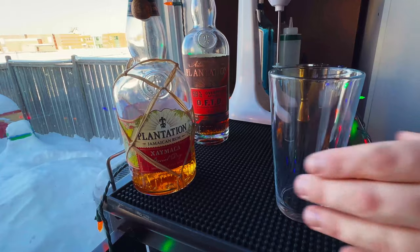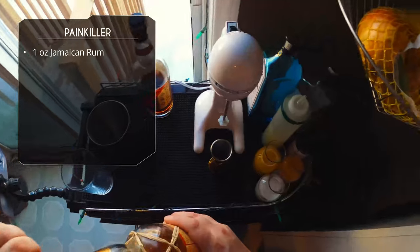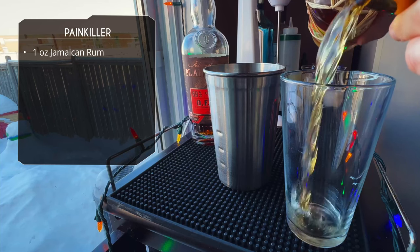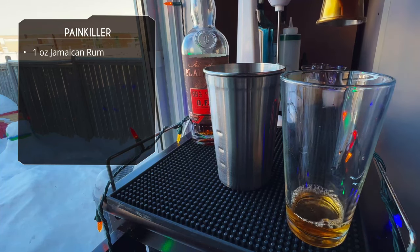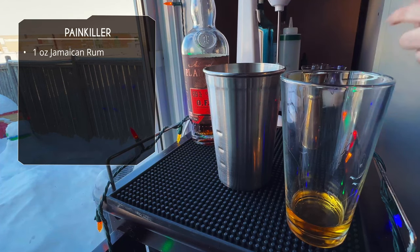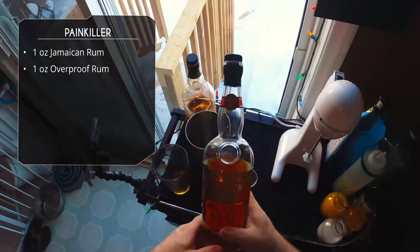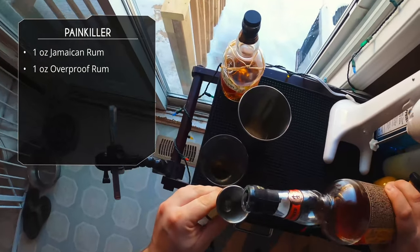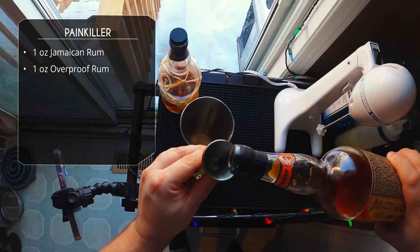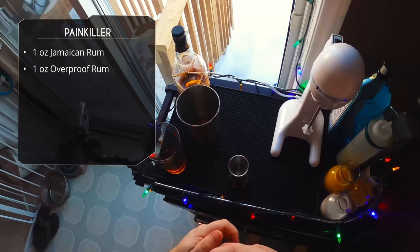For the Painkiller, we're using two other rums. Painkillers are typically made with Pusser's rum, but I can't get that. So we're going to do one ounce of Plantation Jamaican rum — I love that one — and because the Painkiller is usually made with a navy-strength rum, I'm going to compensate with another ounce of Plantation OFTD, which is an overproof rum. That should make the difference.